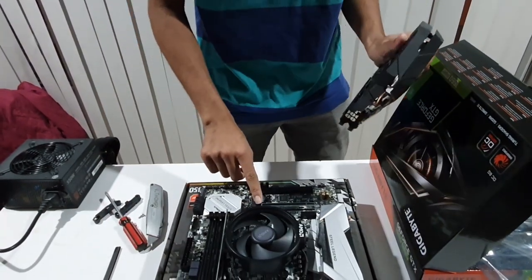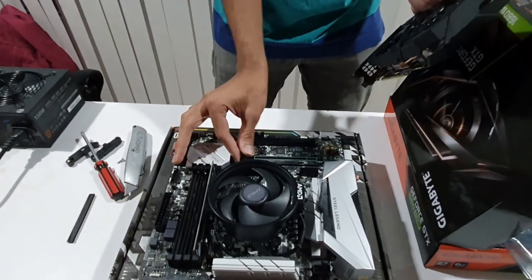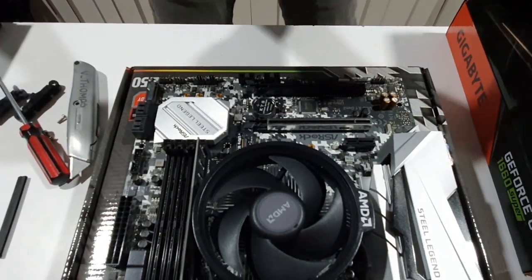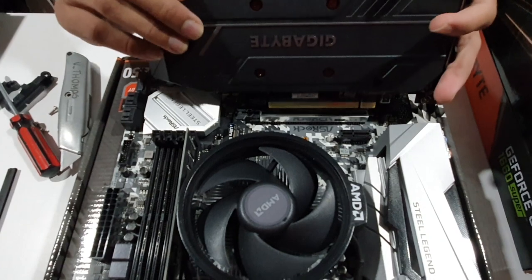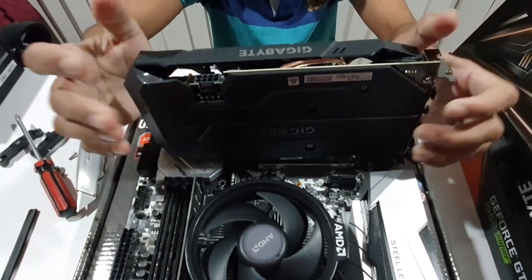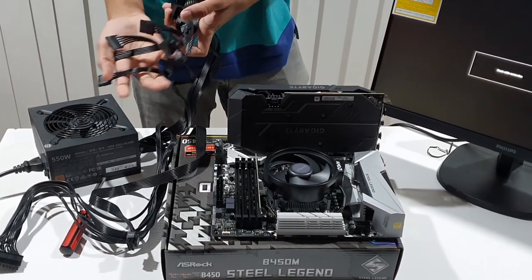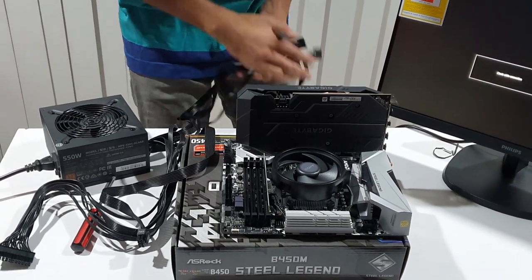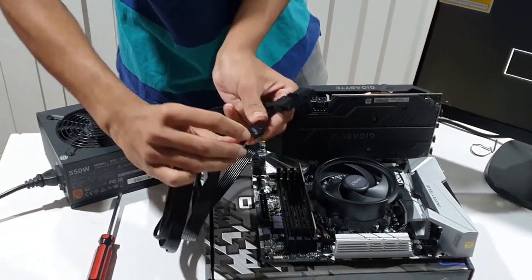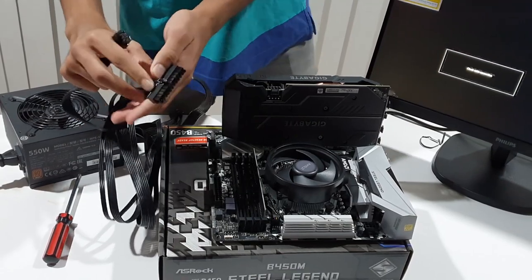We install the GPU into the PCIe slots. This silver tab will push and open. We install the graphics card, aligning the line of pins, then press it down firmly. This is the power connector — we connect the PCIe power cable.